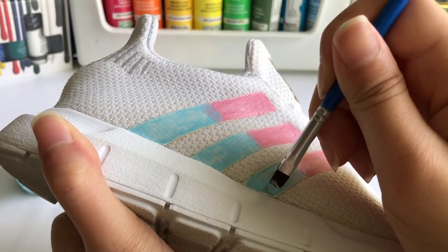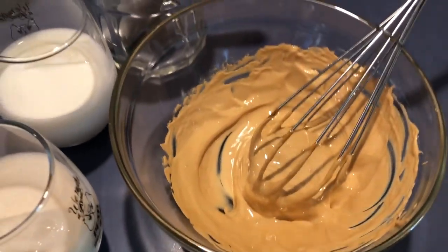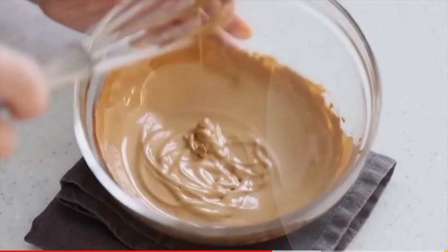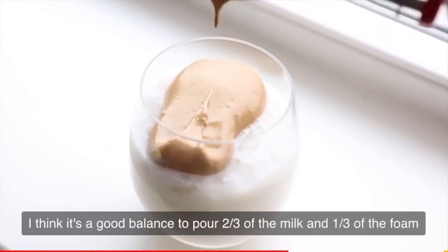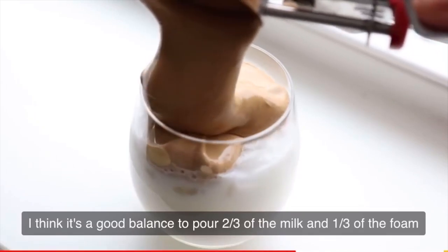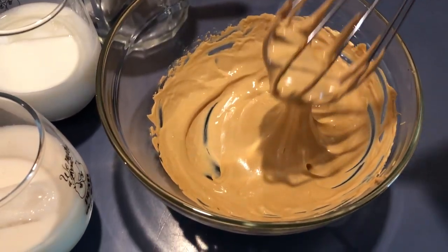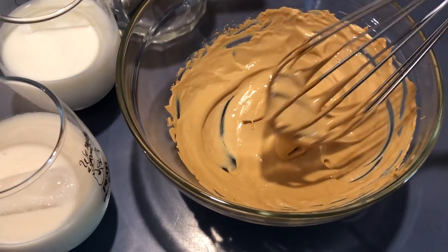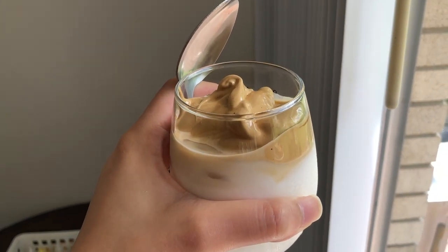Then I kind of procrastinated and saw this firework Korean whipped coffee made just from instant coffee and sugar going around all over YouTube and TikTok called Dalgona Coffee. I don't know if I'm pronouncing that right, but I thought I should try making it myself while I wait for the paint to dry. I'm pretty sure I nailed it on the first try, not gonna lie. Y'all, this was so good — I don't think I can drink any other type of coffee anymore.